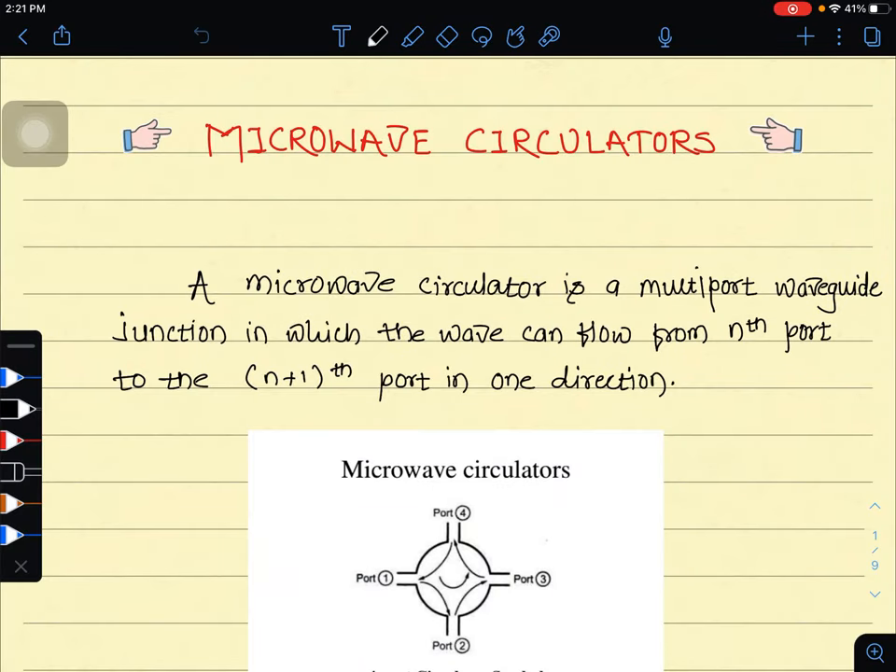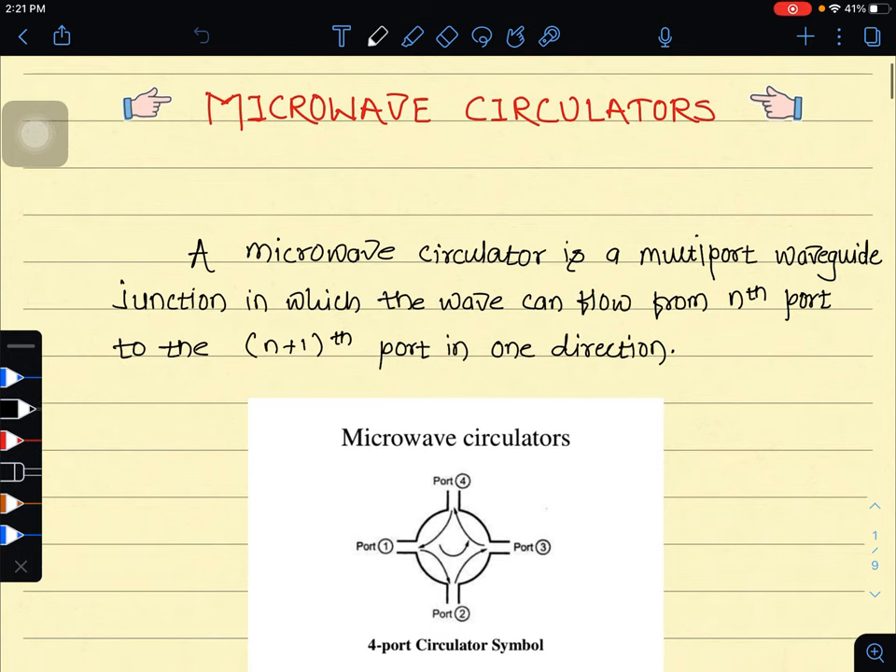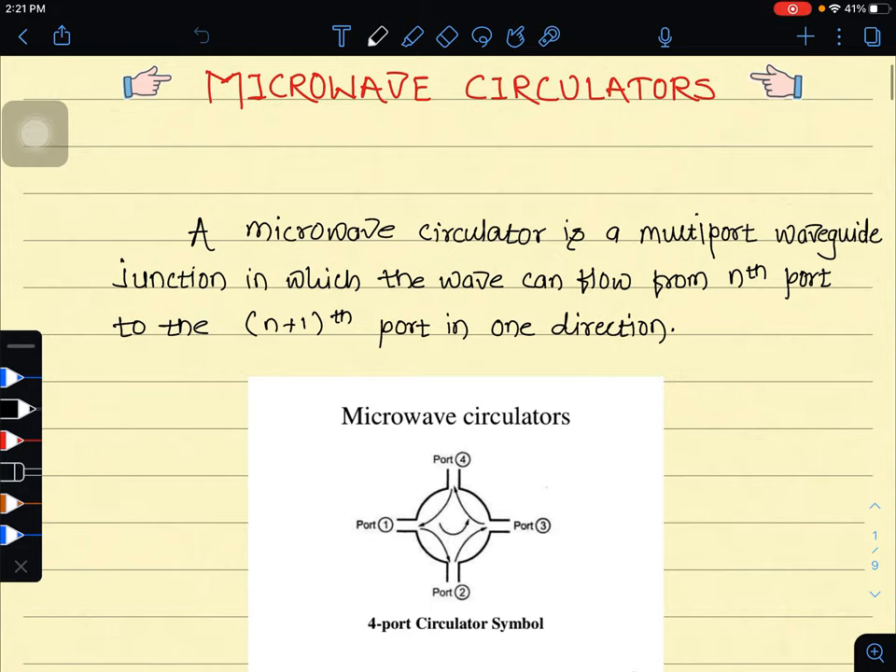Welcome everyone. This is our microwave lecture series. From the last few lectures, we are discussing about the hybrid couplers as well as the directional couplers. And today, we are discussing about the last topic of our unit, that is called the microwave circulators and isolators. So let us firstly start with the microwave circulators.